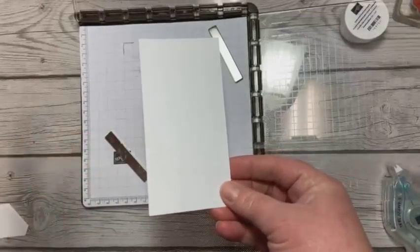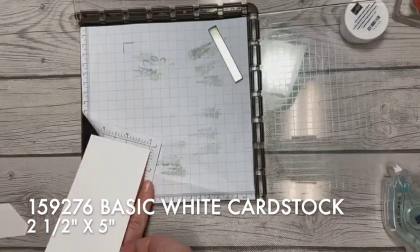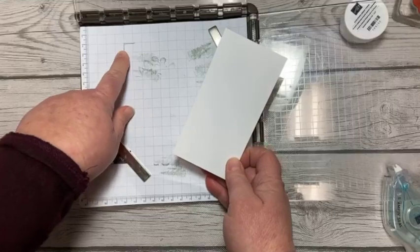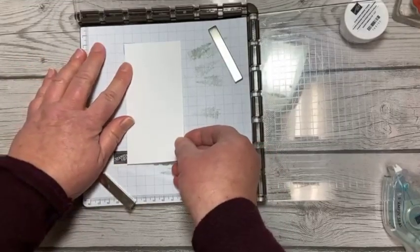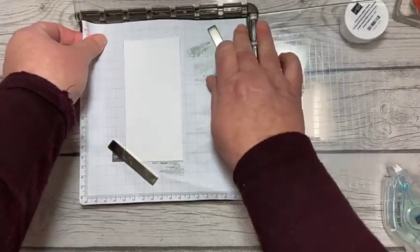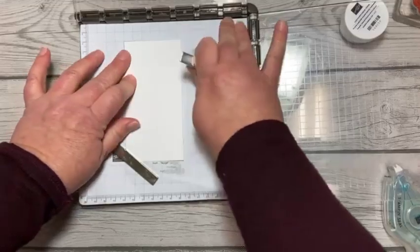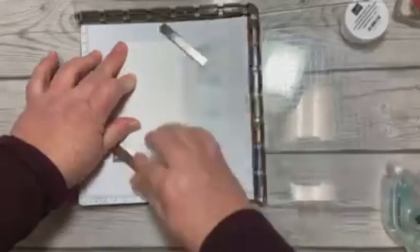I have a sheet of two and a half by five basic white cardstock. I always mark a corner — that way I know exactly which corner I was in, and if it shifts at all, I can find my way right back to that corner. So I'm going to make sure my grid paper is up into the corner of the Stamparatus, and then I'm ready to go using my magnets. Make sure those don't click together because they do break.